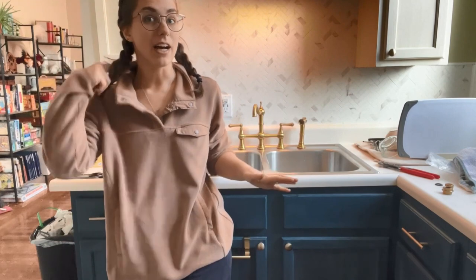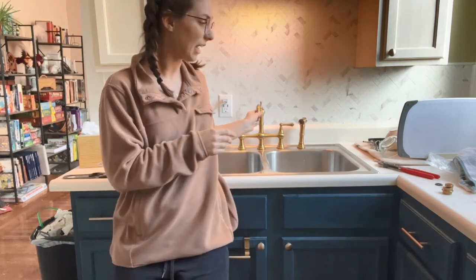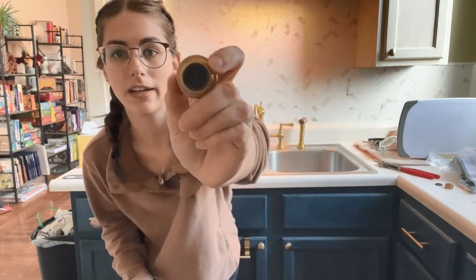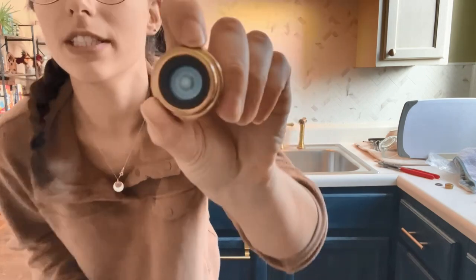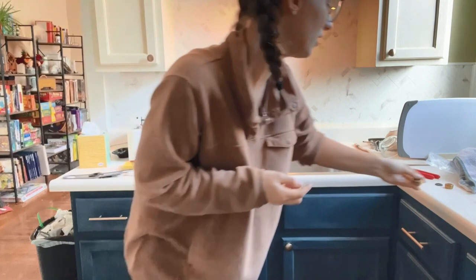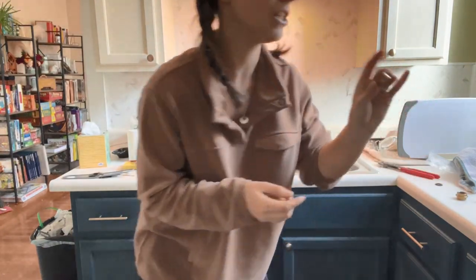We went ahead and installed the sink. You want to make sure that you use plumber's tape and really make sure that everything is tightened so that you don't have any water leaks. They did recommend taking off the aerators on both the sink faucet and the sprayer. This is the aerator — just a little piece that you can take out and clean if it gets gunky over time due to mineralization.